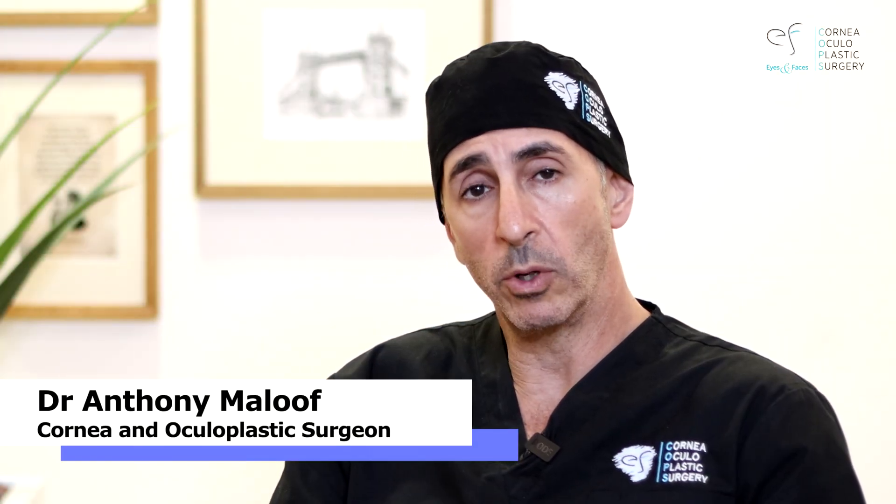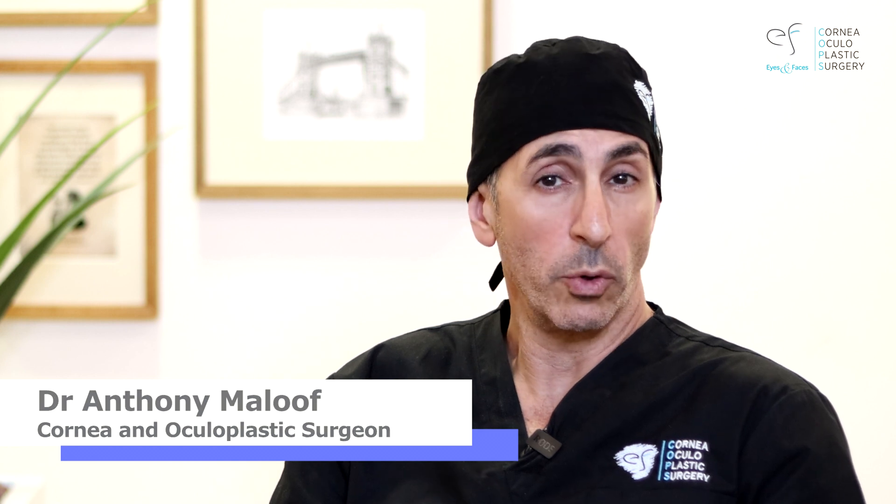I'm Dr. Anthony Malouf for Eyes and Faces and Corneal and Oculoplastic Surgery in Sydney, and welcome to this video on corneal burring.